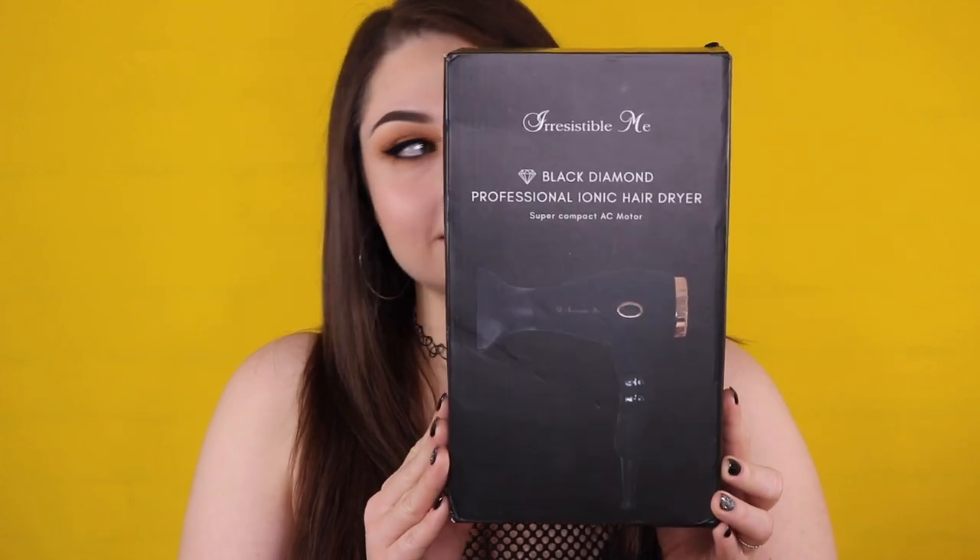Hey glam fam! Today I'm going to be talking about this awesome blow dryer right next to me, and I'm going to be showing you how I blow dry and style my hair. If you would like to see how I blow dry my hair, please keep watching.